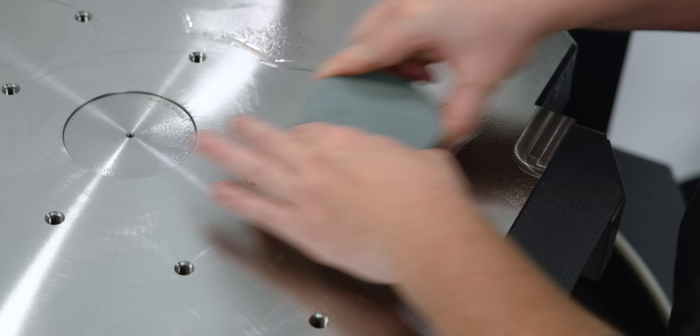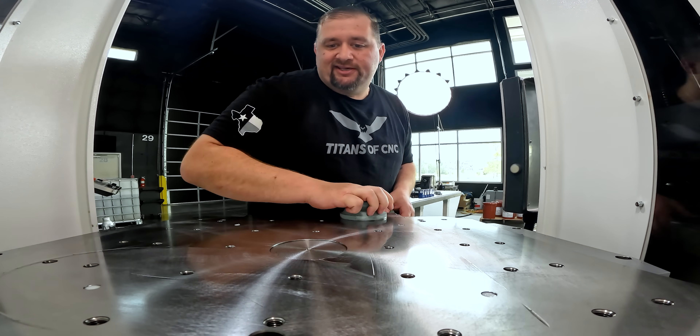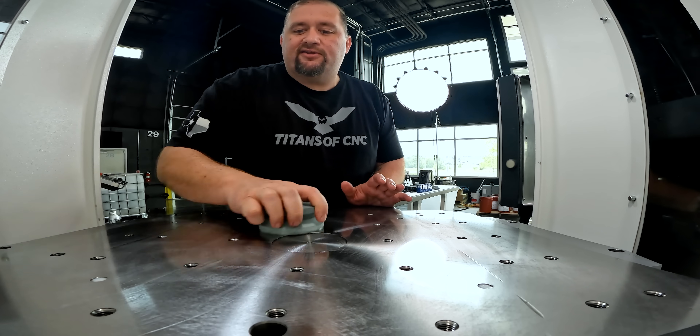When you're building up fixtures like this, cleanliness is next to godliness, because this is the foundation that we're going to build all of this other work holding on.